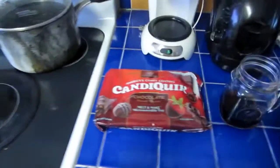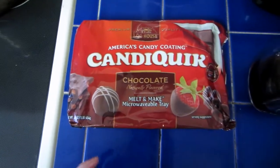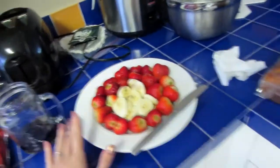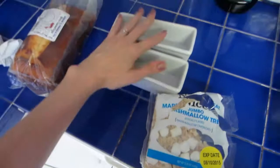This is what we have so far. For the chocolate, this is amazing — you don't have to do anything. Candy Quick, all you do is put it in the microwave. It tastes so good, you have no idea. I have strawberries and bananas, and I'm going to cut up pieces of pound cake and rice krispie treats to put in here.